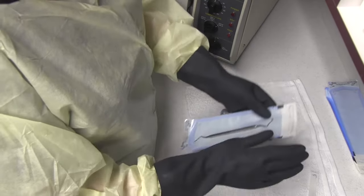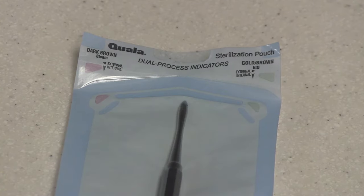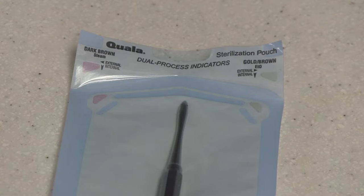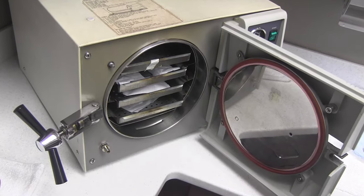Now we'll look at the sterilizing process itself — first, how to sterilize using an autoclave. To use the autoclave, place the pre-cleaned instruments in heat-resistant pouches. Most packaging has process indicators built-in, but place an indicator into the bags if necessary. Put the packages in the autoclave, making sure to leave space between each item.